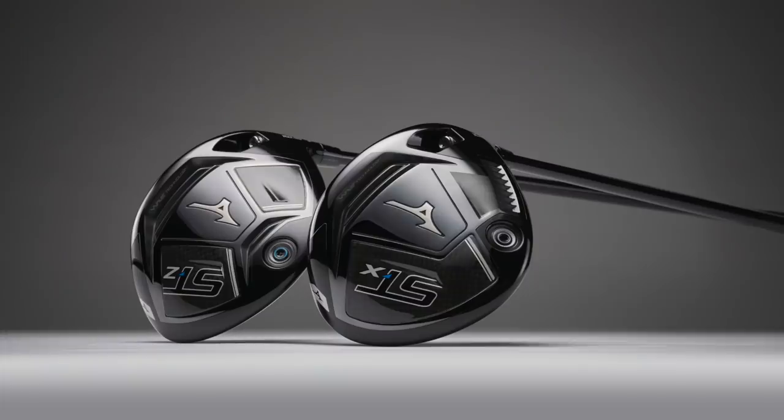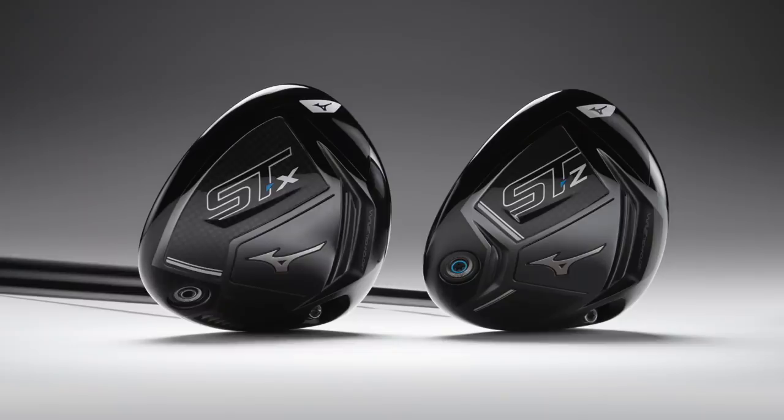There are two models. The STZ is the low-spin version - very simple and straightforward, described as for the low-spin straight-line bomber. The STX is the draw-biased model; you can see a little bit of heel weighting. Both of them contain that new face. But to be honest, the story is as simple as that - there are no great marketing claims or major moves on from the first iteration of these ST drivers. With only the face changing, I'd be interested to see how much impact that has on my performance.